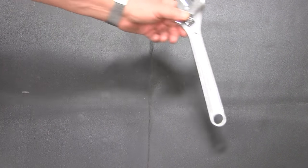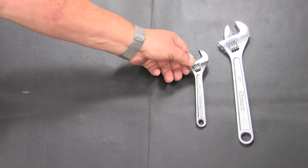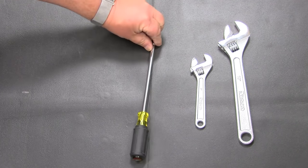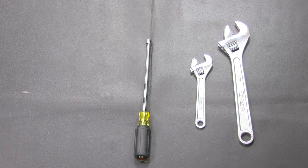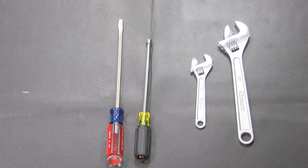These are all the tools you're going to need to install this ice maker: one crescent wrench or 7/16 open-end wrench, a second crescent wrench or a second 7/16 open-end wrench, a quarter-inch nut driver, and a regular flat-blade screwdriver. That's all the tools you need.